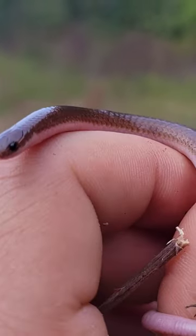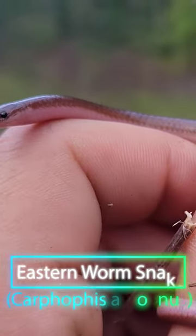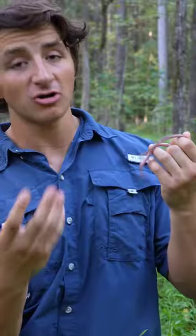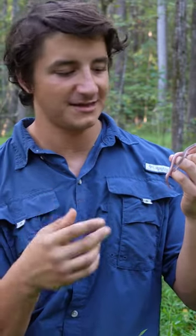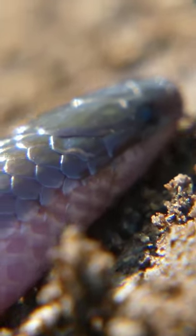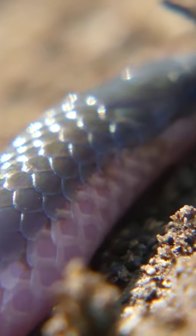What we've got here is a gorgeous little eastern worm snake. Worm snakes, even though they are pretty common fossorial snakes, are really really cool. They're called worm snakes for two reasons — for one thing they kind of look like a worm, with this pink underbelly and kind of this purplish or dark brown dorsal coloration.